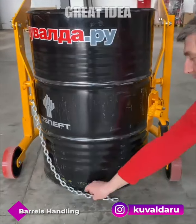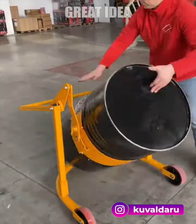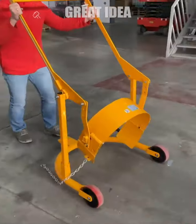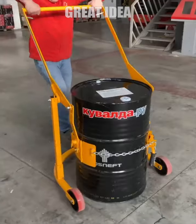One of the main benefits of using a manual barrels picker is that it allows workers to safely and easily move barrels without having to manually lift them, which can be physically demanding and potentially hazardous. A manual barrels picker can be a useful tool for anyone who needs to move or handle drums on a regular basis, helping to reduce the risk of injury and make the task more efficient.